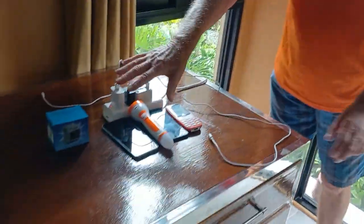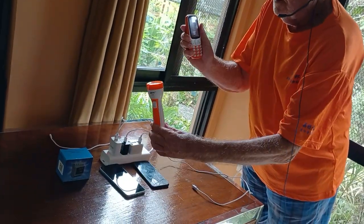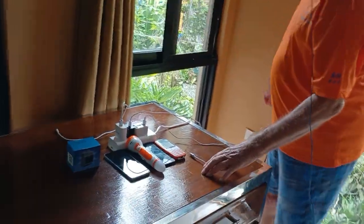We are going to talk about losses. Here we have our mobile, here is an electrical light — a rechargeable light. So we see what happens.